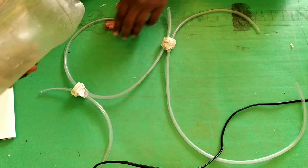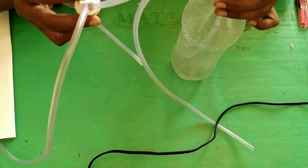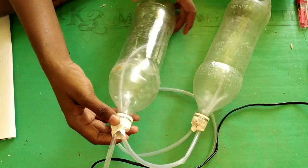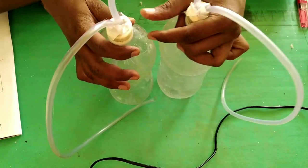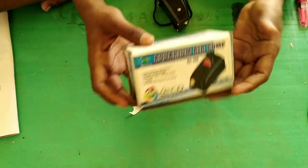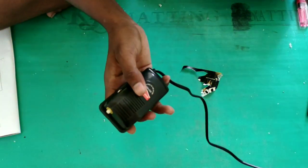There is water in the pipeline. I am using a bottle of 1.5L. If you use a bottle, you can use a bottle of petrol. If you use a motor, you can use an air pump. It is very cheap and efficient.